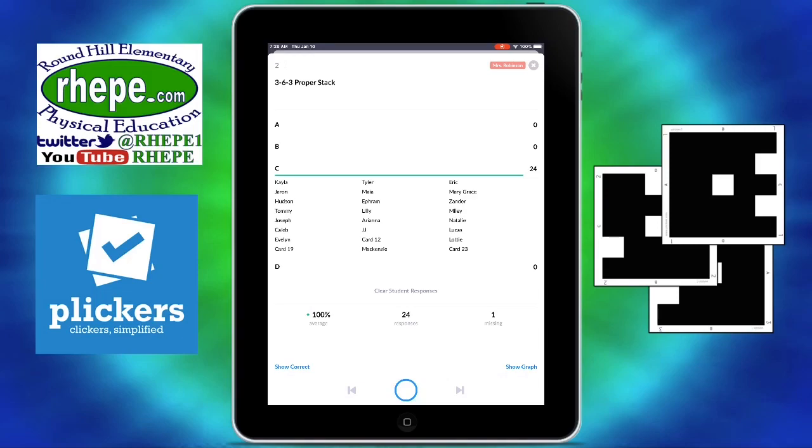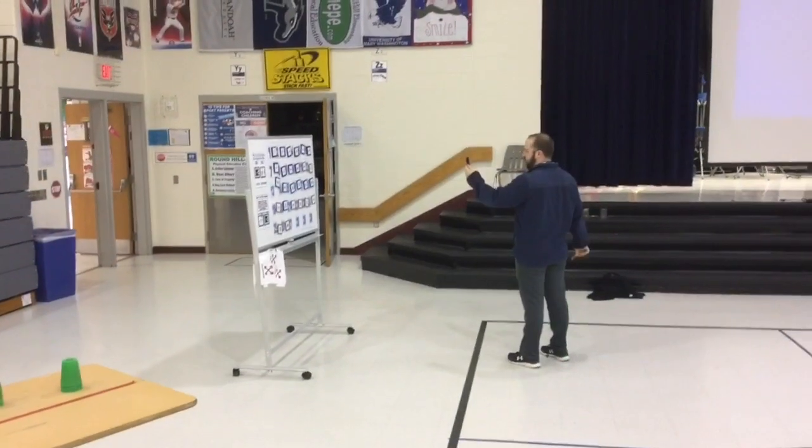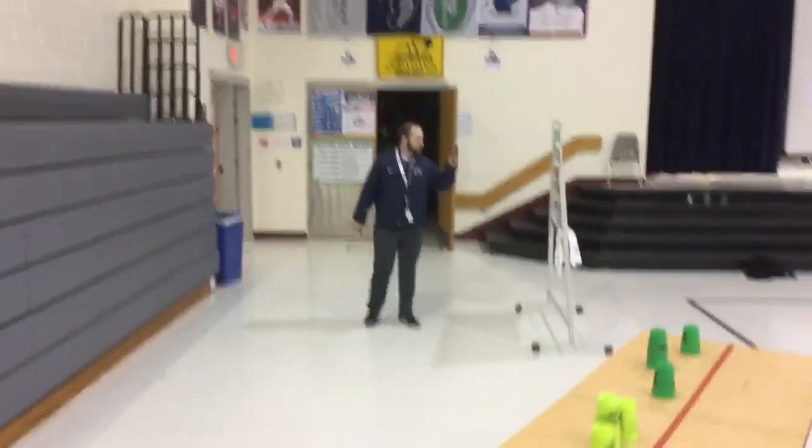Click on view responses and it'll tell you which students answered what. Here's my teaching partner, Chris Lose, doing a double class. We found with two classes, it's best to use one device.